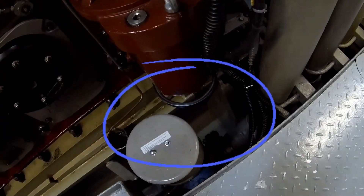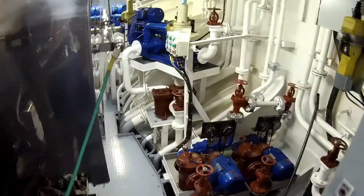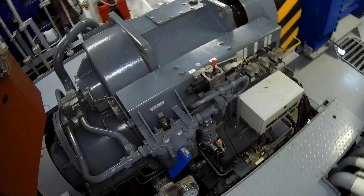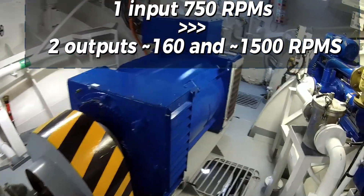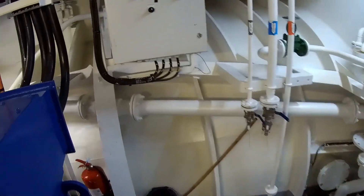If you take a closer look, you can see the device in motion turning the engine. This gearbox converts the flywheel input speed of 750 RPM into approximately 160 RPM to the propeller shaft, and around 1500 RPM for the shaft generator.